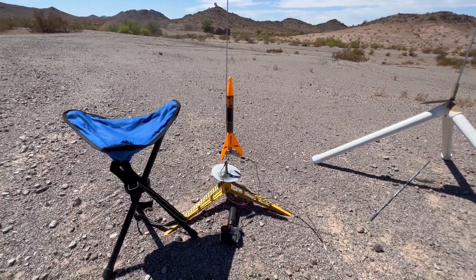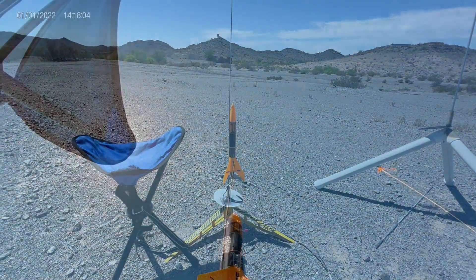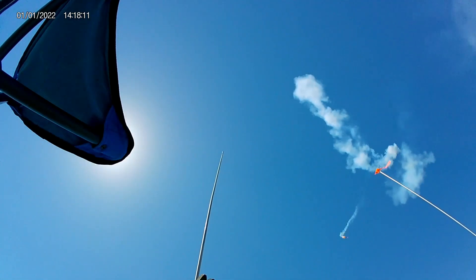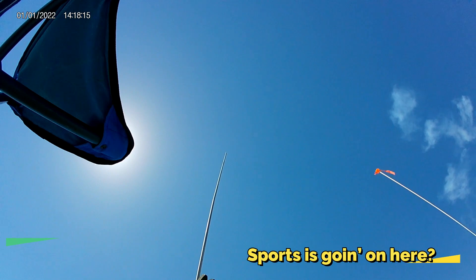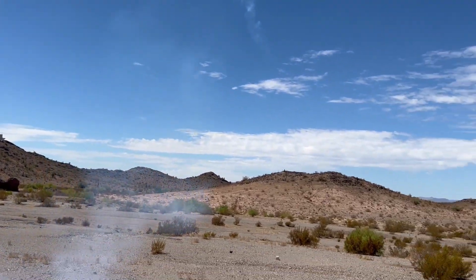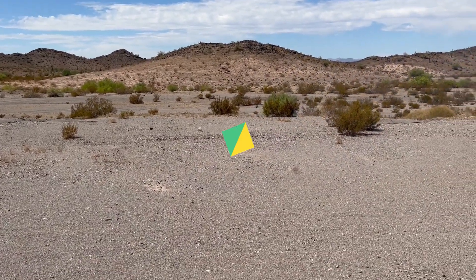All right, Alpha 3 on the pad with a D24W with the pink powder in the nose. Let's see if we got a fire.